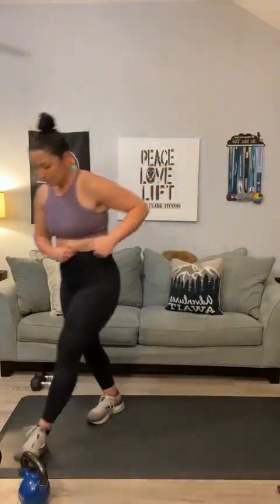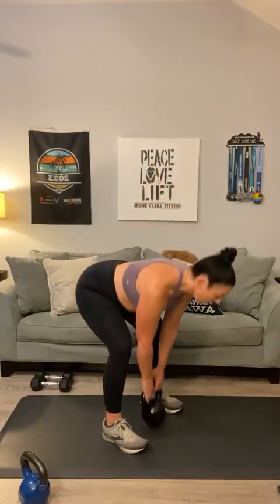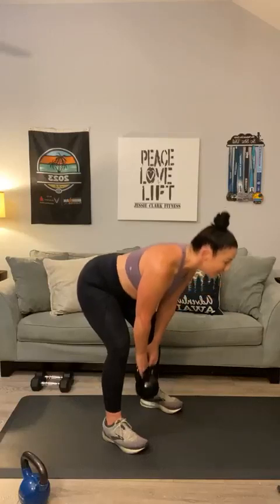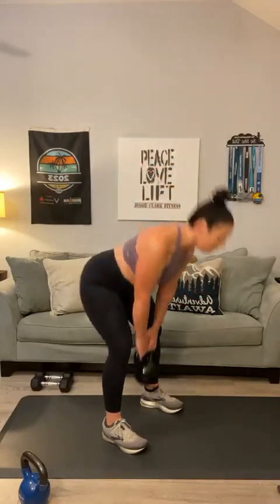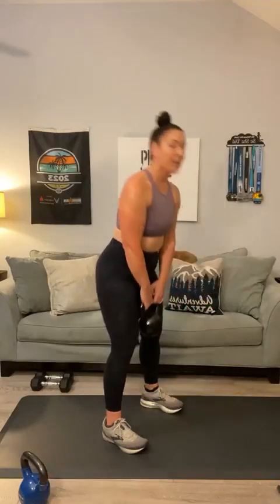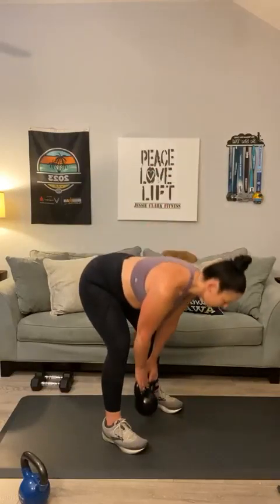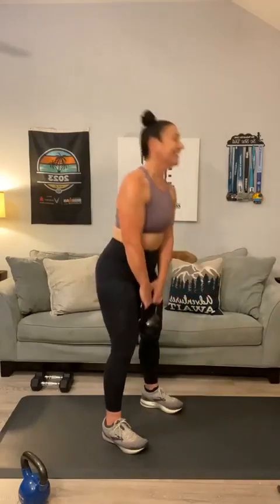We've got round two coming up starting with deadlifts. Grab your heavier kettlebell — deadlifts, let's go for twelve and add a second pulse. Soften those knees — push down, pulse, and up. Squeeze at the top. One through twelve.